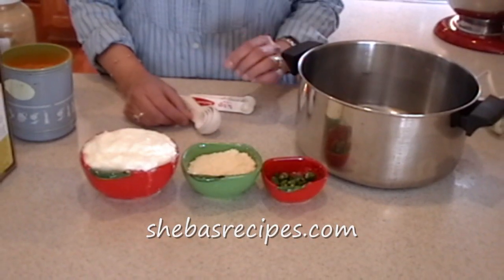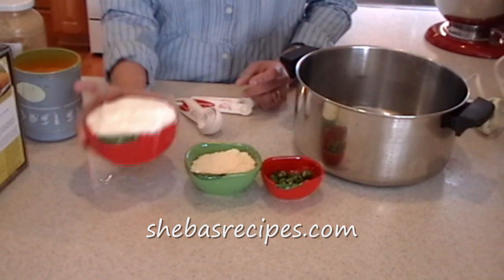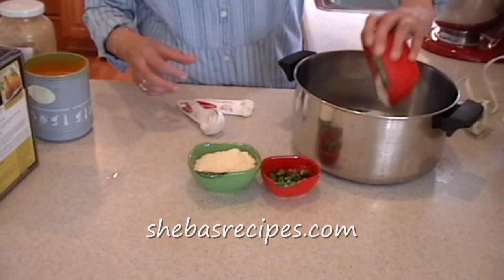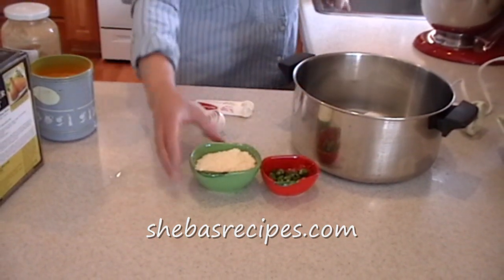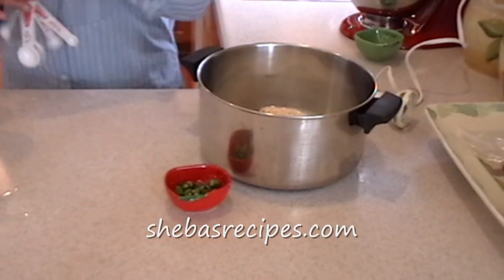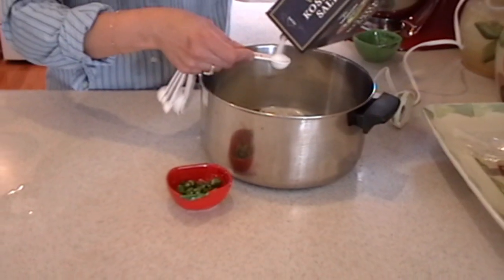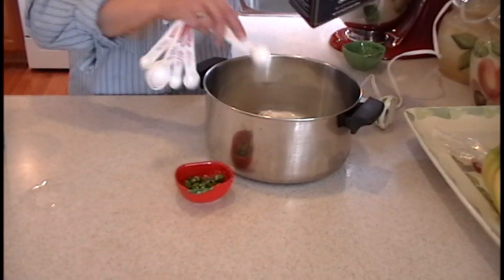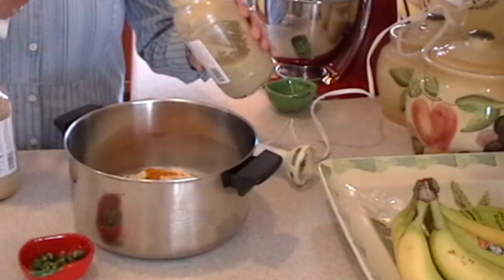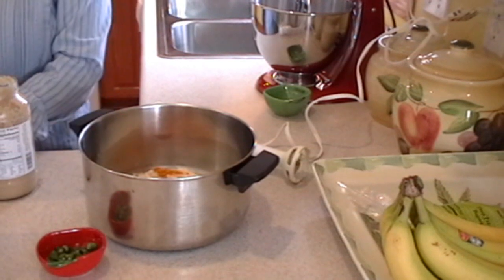Curry is made in two phases. For the first phase, we need a cup of full fat yogurt, half a cup of chickpea flour, a teaspoon of salt, half a teaspoon of turmeric powder, and half a teaspoon of minced ginger and garlic.